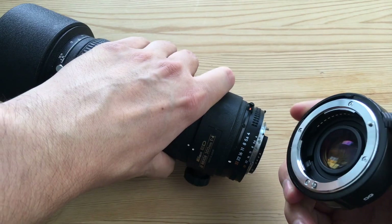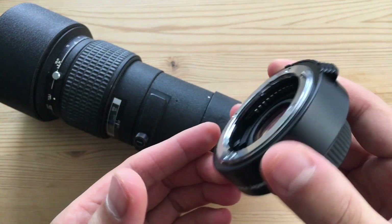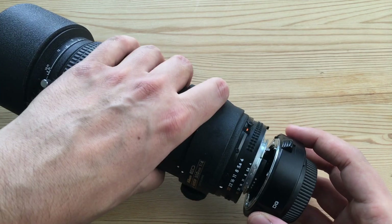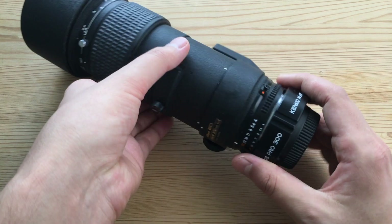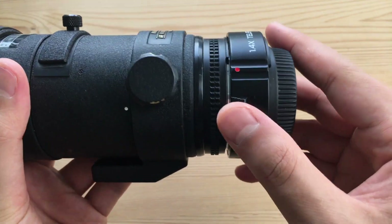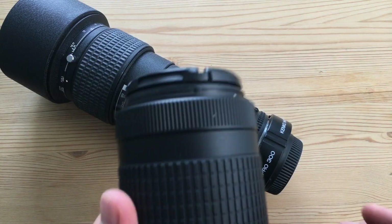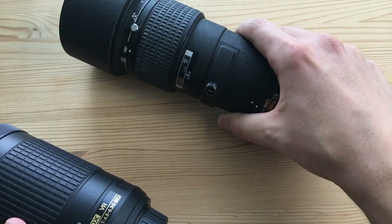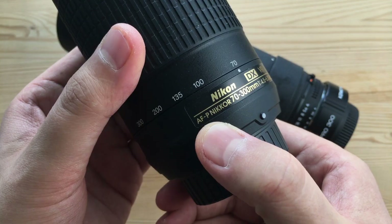The build quality is actually really nice for what's supposed to be a budget product — it feels like a professional tool. There's very little play, if any. It clicks into place as if it were a first-party product, and it's very easy to put on and remove. There's also a convenient switch here. I was also pleasantly surprised that the teleconverter worked well with my Nikon 70-300mm AFP lens.